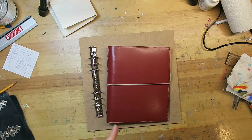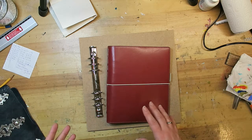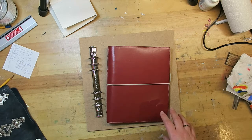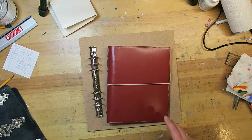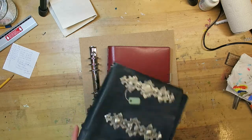Hi guys, doing a very spontaneous and unplanned video tonight because I have this idea in my head and I can't get it out. Usually the only way that works for me is to just get to it. As you all know, I have a bullet journal, and for me it really is a way of organizing my brain, which is quite an ADD style of brain, so it really helps me to structure my thinking and planning.